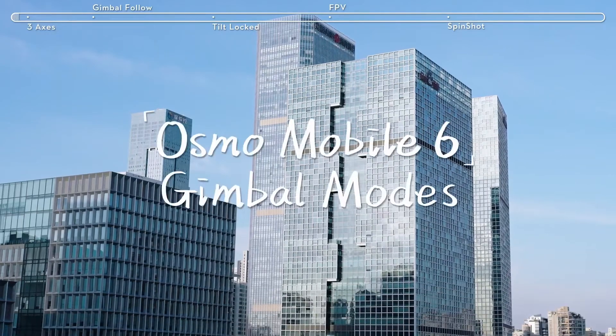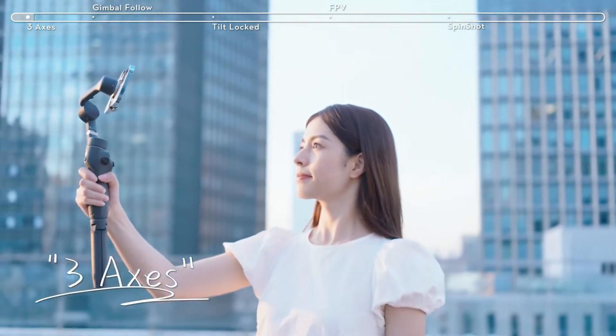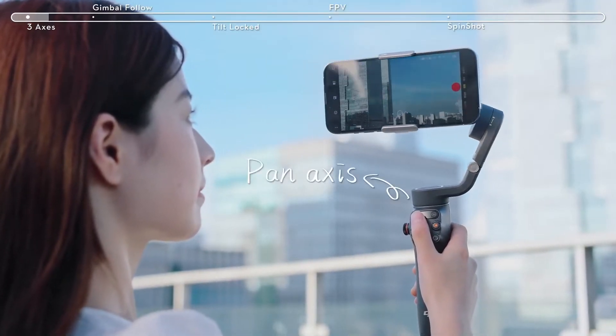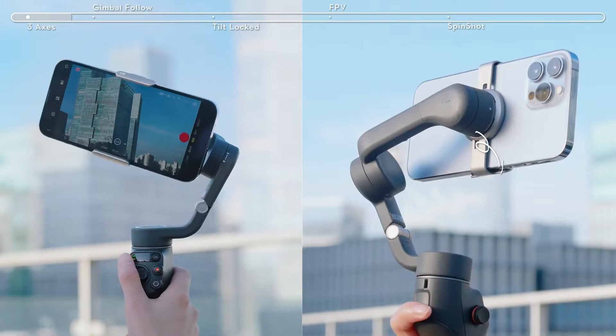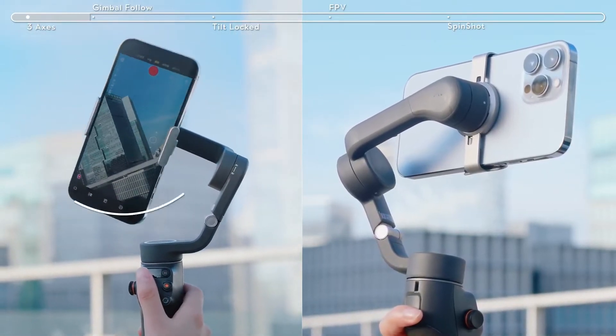Osmo Mobile 6 Gimbal Modes. Pan Axis: push the joystick left or right to pan the gimbal. Tilt Axis: push the joystick up or down to tilt the gimbal. Roll Axis: in Spin Shot Mode, push the joystick left or right to rotate the gimbal.